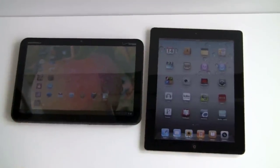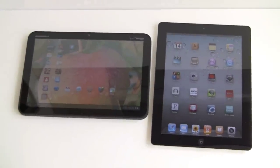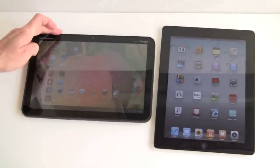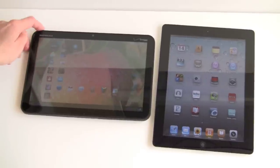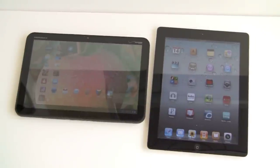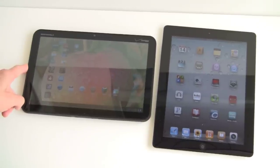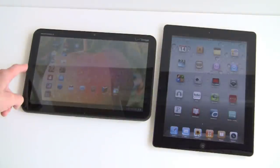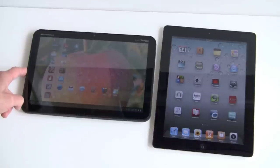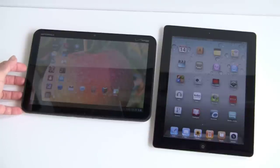The iPad has a 9.7 inch IPS display with wide viewing angles, very sharp and colorful, at 133 ppi pixel density. The Motorola Zoom is a bit higher at 160 ppi because it has a higher resolution — 1280 by 800 pixels versus the iPad's 1024 by 768. Personally, I prefer the higher resolution for web pages, as you never need to side-scroll on the Zoom, giving a more PC-like experience with the tabbed browser. 1280 by 800 is also a standard notebook resolution.